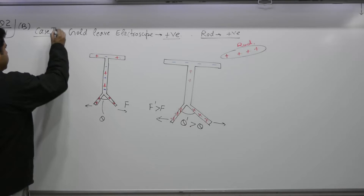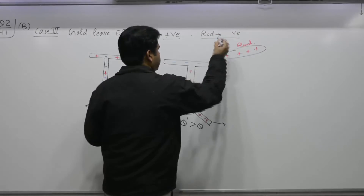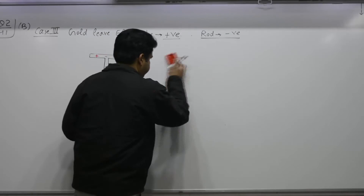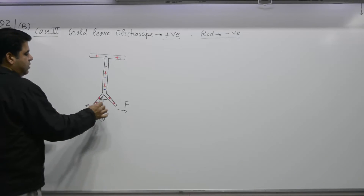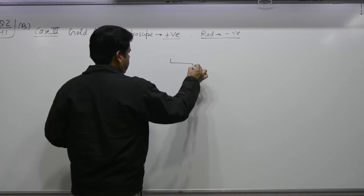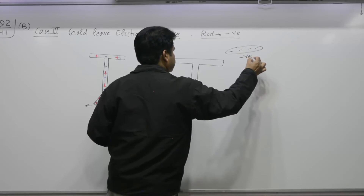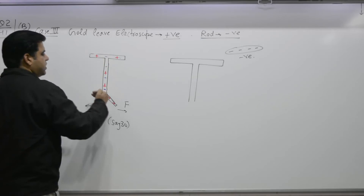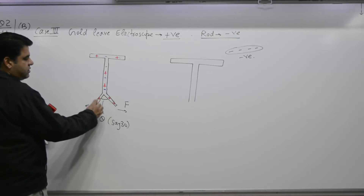Case number three: the gold leaf electroscope is positively charged, and this time you bring a negatively charged rod nearby. The initial angle is say 30 degrees. When you bring a negatively charged rod nearby, it repels the electron cloud downward. The negative charges move down toward the leaves, so the positive charge on the leaves decreases.